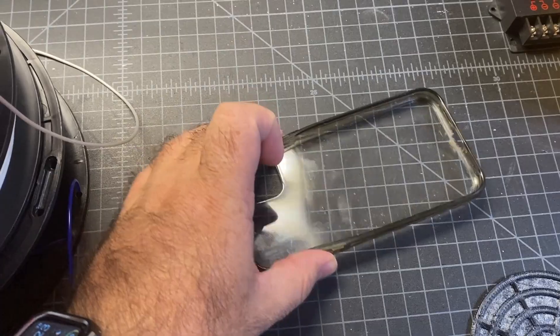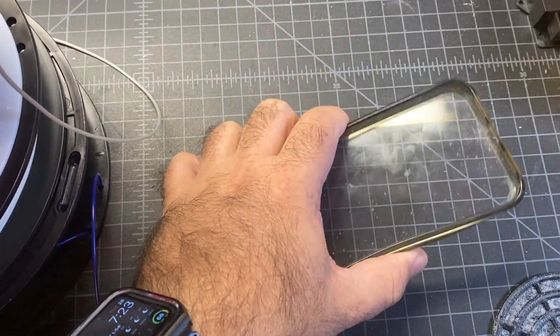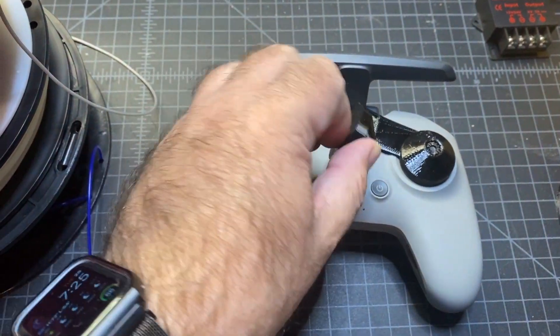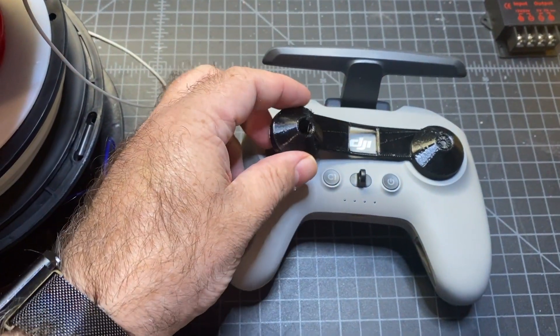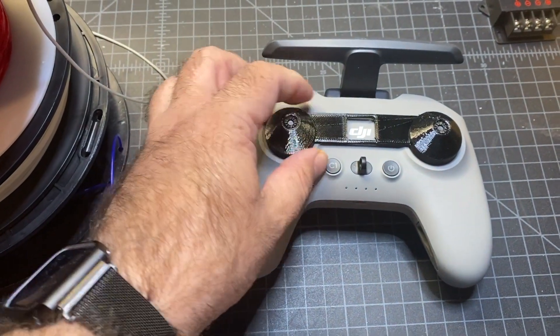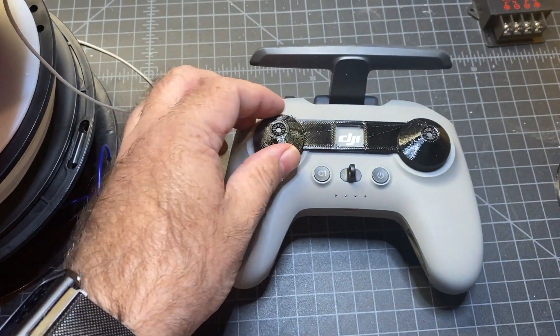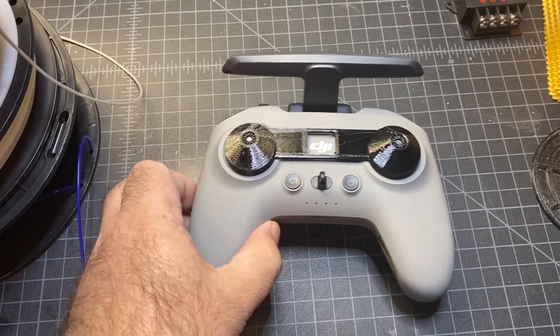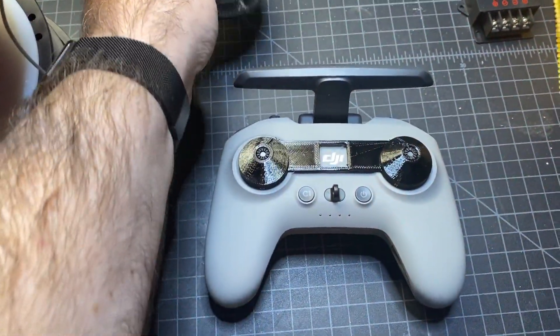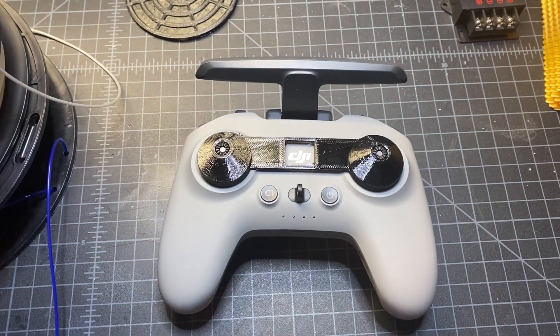Another really common use of TPU is foam cases. Here's another one of my designs — it's called a gimbal guard, which I actually sell on eBay. It helps protect your radio sticks. I hope that gives you some ideas on why you might want to print TPU.